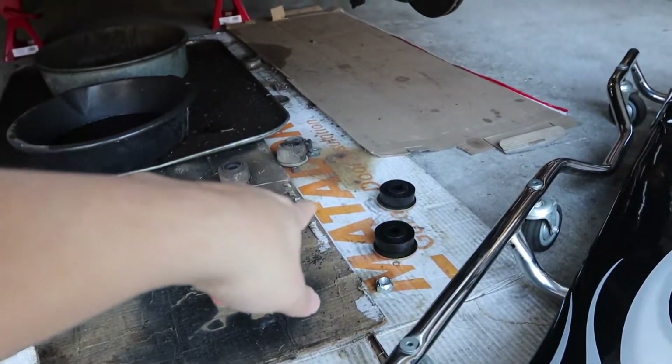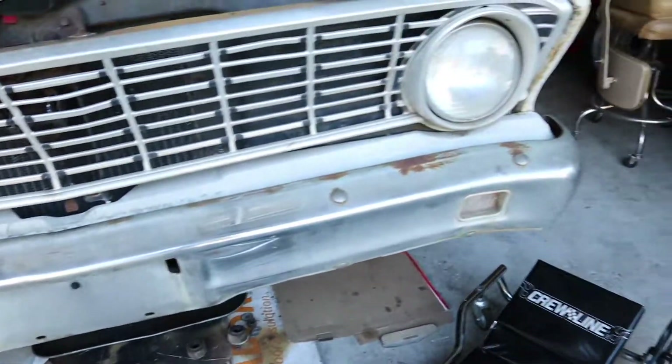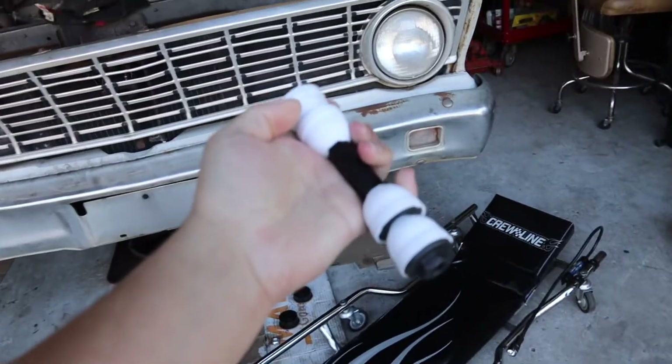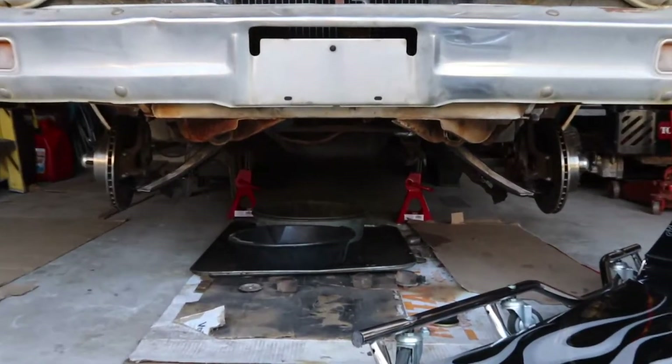We do have some new bushings for the strut rods, as well as some sway bar end links right here. Let's get right to it — that's a view I have not seen in a long time.